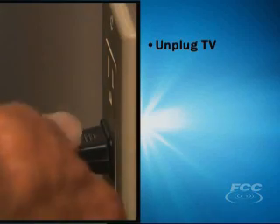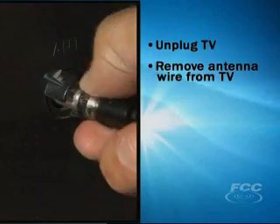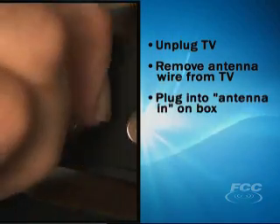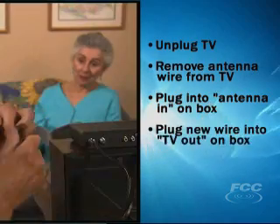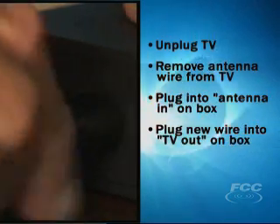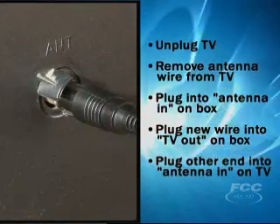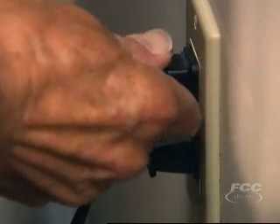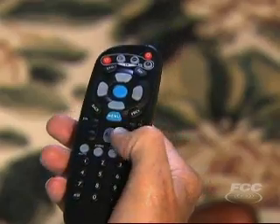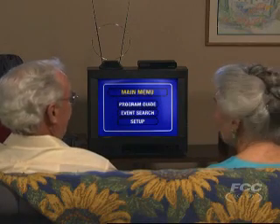So to recap: Step 1, unplug your TV from the wall. Step 2, remove your antenna wire from the TV and plug it into the antenna-in port on the box. Step 3, plug the coaxial wire into the out-to-TV port on your converter box. Step 4, plug the remaining end of the coaxial cable into the antenna-in port on the TV. Step 5, plug in your TV and turn on the converter box. Step 6, tune your TV to channel 3 or 4 and follow the on-screen setup guide.